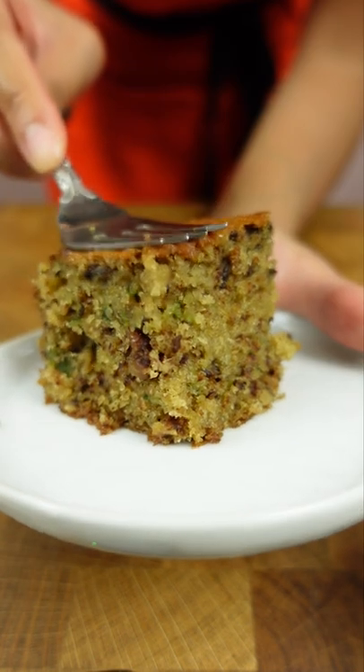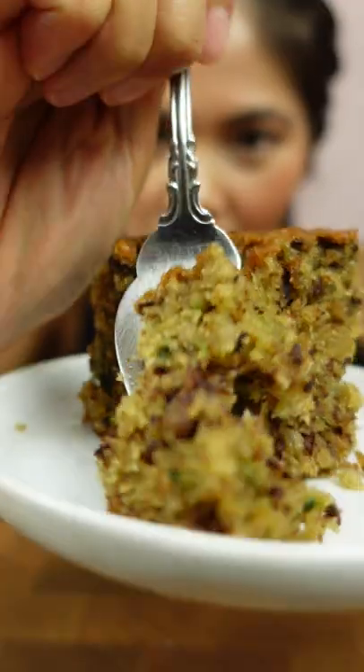Crispy crust, beautifully moist crumb, and toasted walnuts that balance out the sweetness and add crunch. What other bread should I make next? Preferably one with like a funky combination.